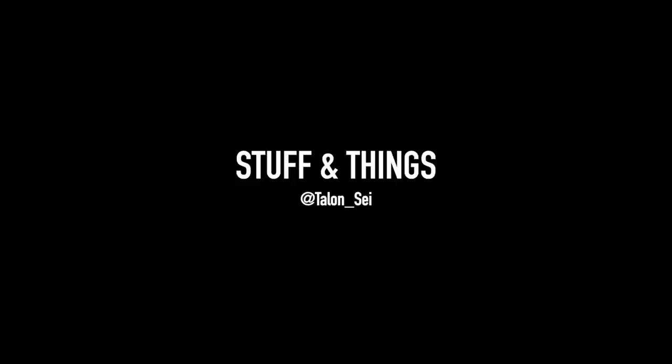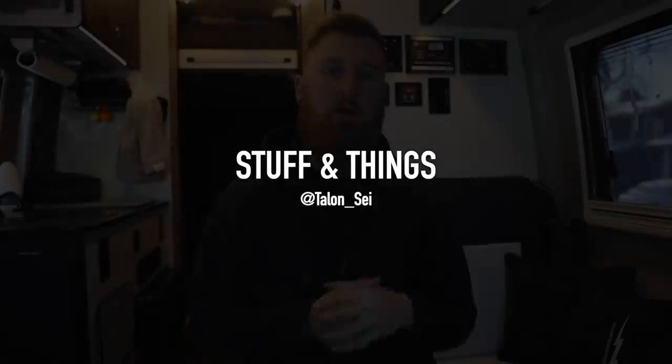Today we're going to talk about all of the Vertex bags that I actually use in my daily life. What's going on everyone, back with another episode of Stuff and Things. I hope you guys are all doing well. Today we are going to be talking about all of the Vertex bags and Vertex products that I actually use in my daily life. Code 'talentsci' is good for 25% off anything that they sell.